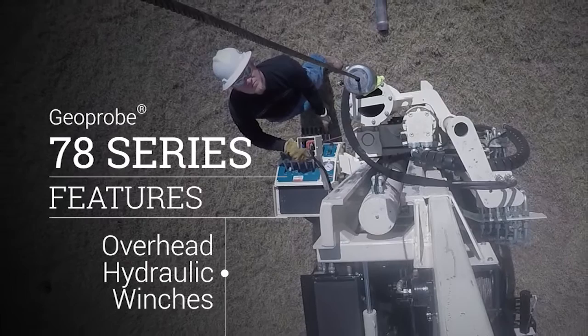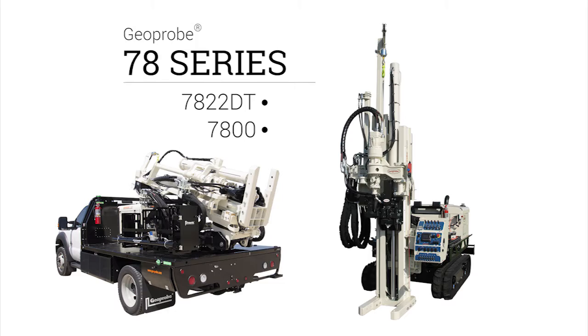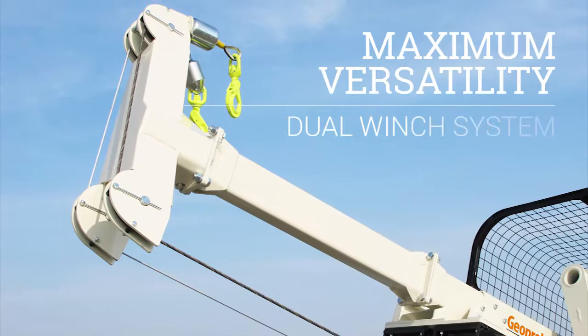Overhead hydraulic winches are an essential part of many drilling operations. Several hydraulic winch options are available for the Geoprobe 7-series machines to help you build a rig to meet your specific needs.